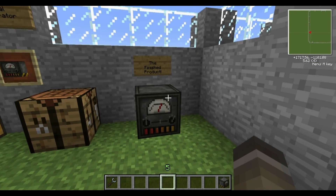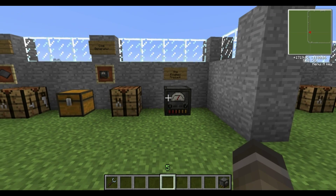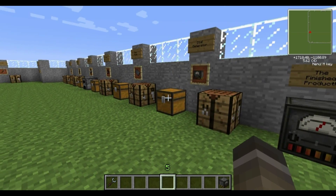Here's the finished product — the coal generator. It does require coal to run, obviously, to make electricity. But that covers the coal generator.